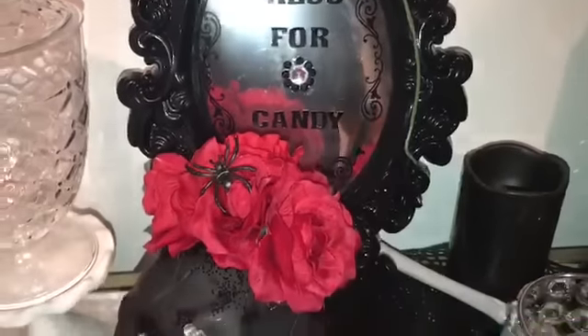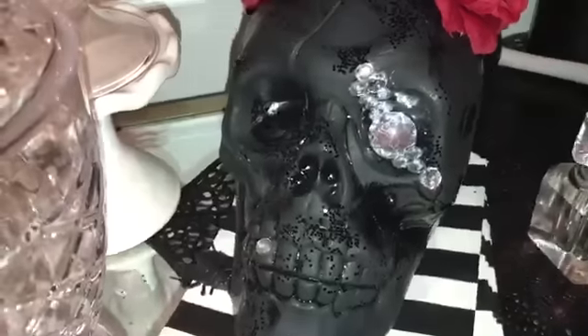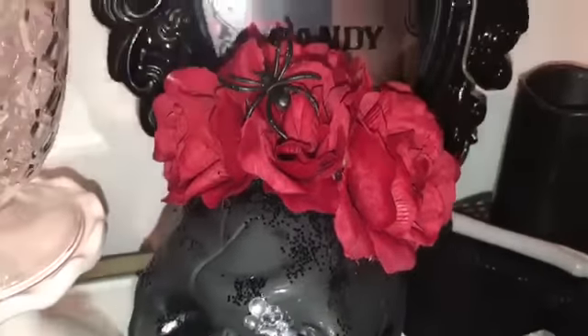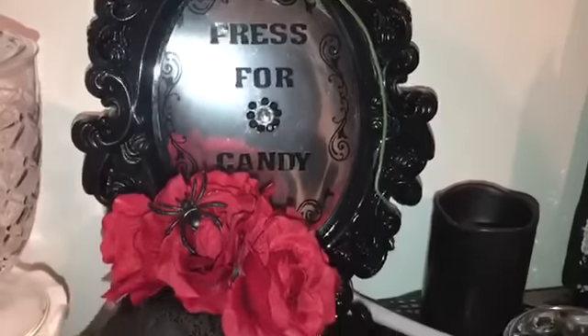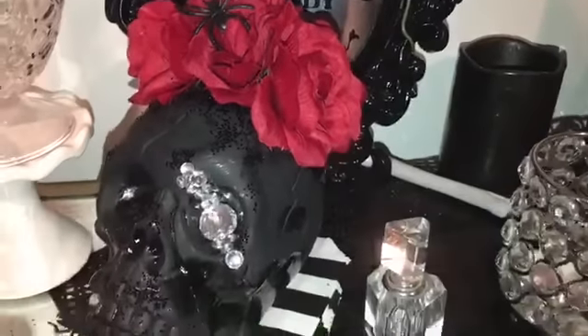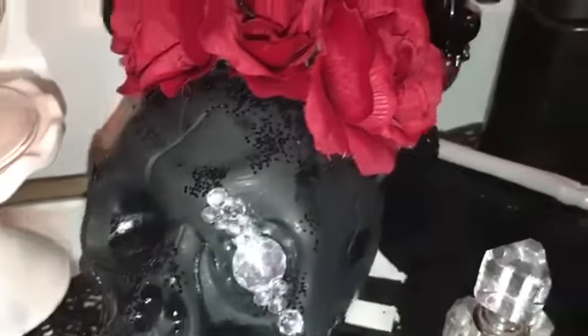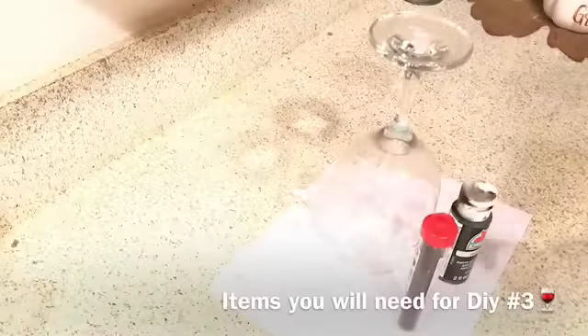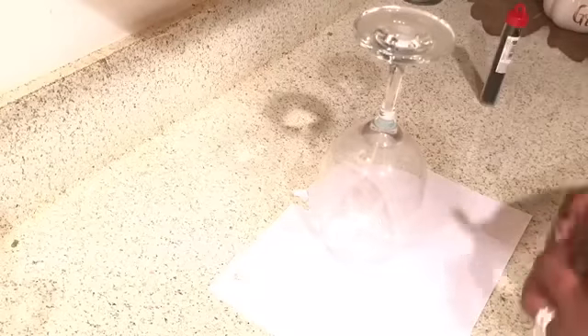This is how it looked — this is how it turned out. I love the way it looks, and as you can see I did two of those skulls; I could not just do one. Super cute! I love the way this looks on my buffet — I'll be giving you guys a tour of that pretty soon. This little skull here has a little diamond on his teeth — cute, cute, cute!